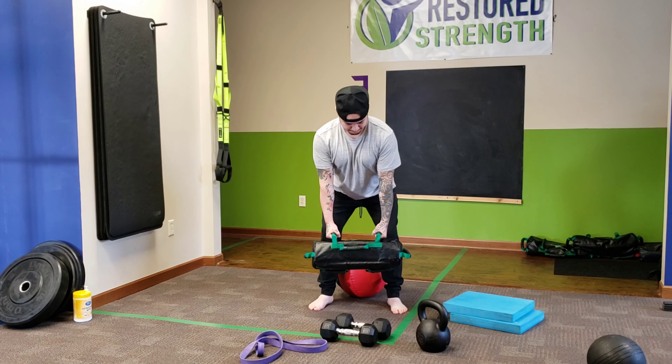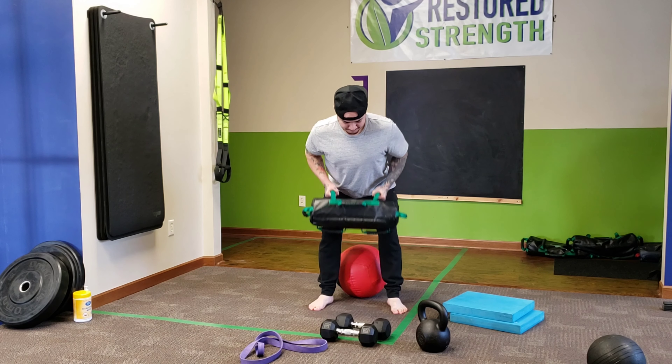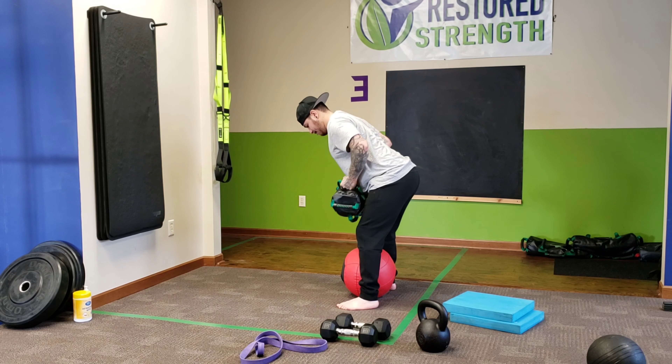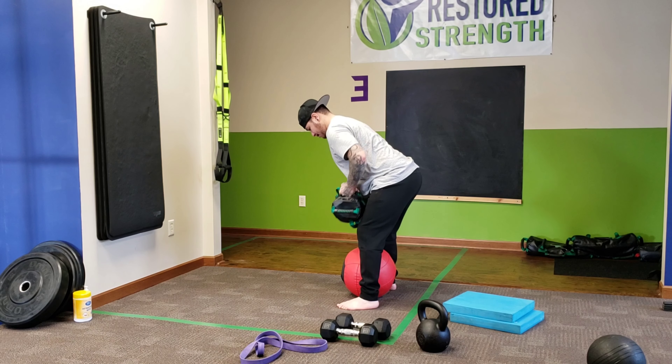Next exercise is USB bent rows. First week, we're going to focus on keeping tight in the hinge position. Week 2, keeping the shoulders down. Week 3, controlling the weight up and down.